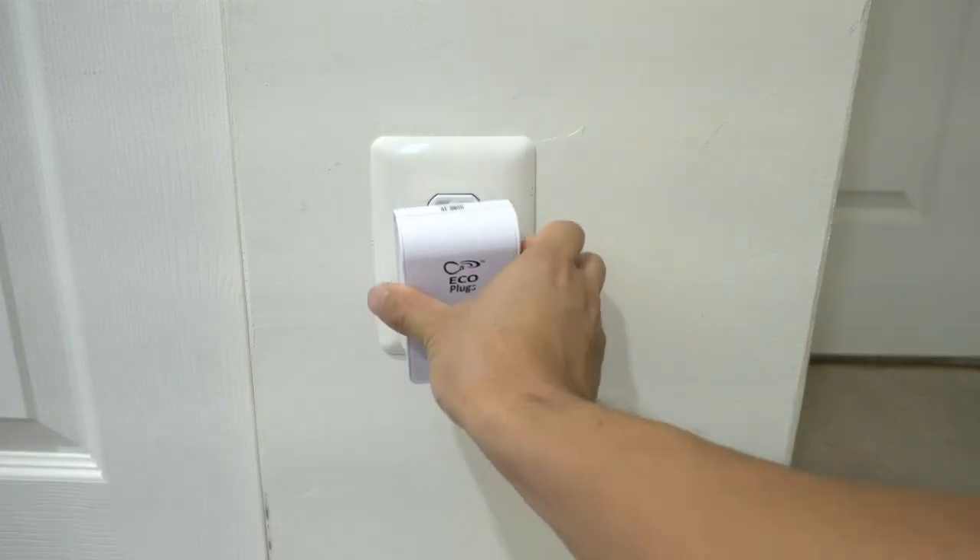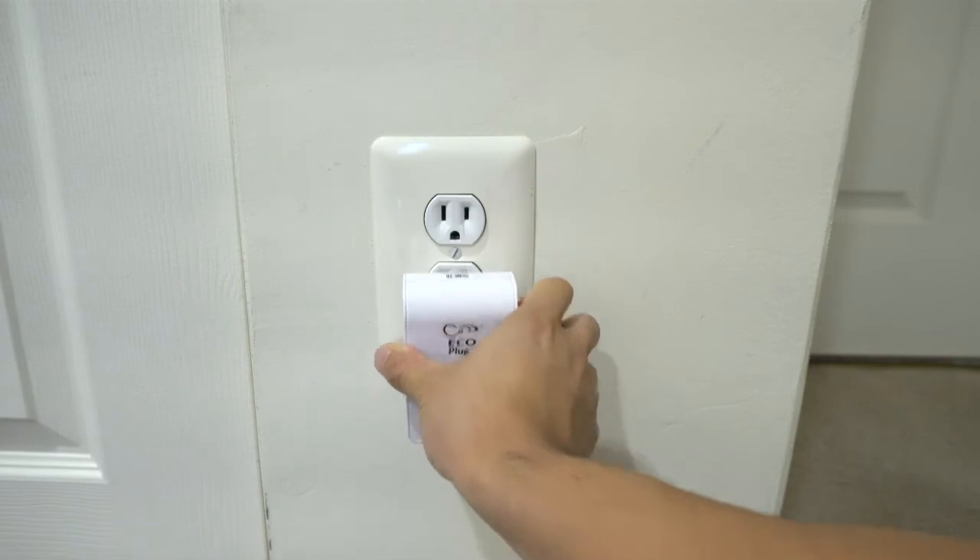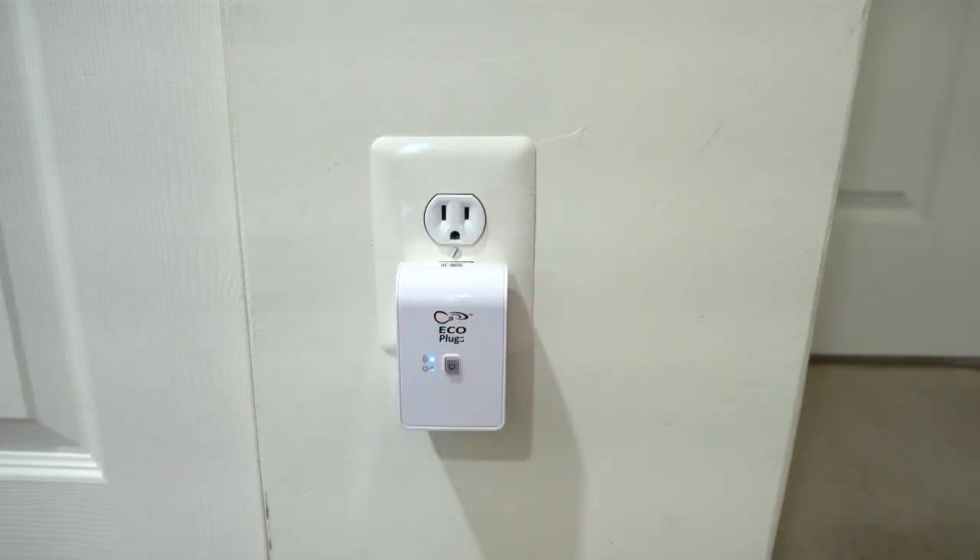In a dual socket configuration, you'll want to plug this into the bottom socket so you don't block the other one. Once plugged in, the blue Wi-Fi light starts flashing rapidly.